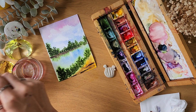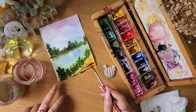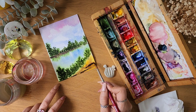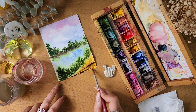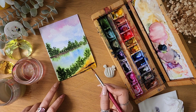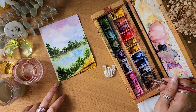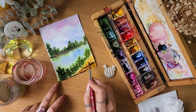Another technique: take your brush, put just some water on it, and go around here. You can see how it blends so you don't have a hard line on the paper — instead it looks nice and soft and very natural. Once you start painting a lot, you'll figure out where to use which technique.